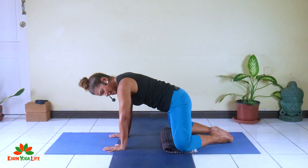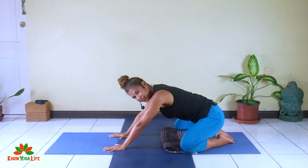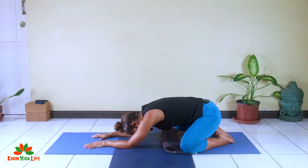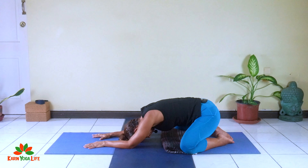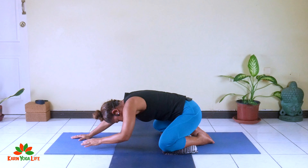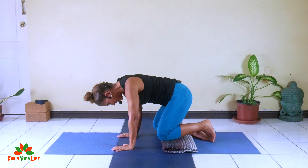That was cat-cow on hands and knees, or tabletop. From here, we're going to go into child's pose. Bring the toes together, open the knees wide, and bring the hips back down to the heels. Extend the arms out in front of you and drop the head down. This is one version of child's pose — knees apart, toes together, arms resting on the floor.